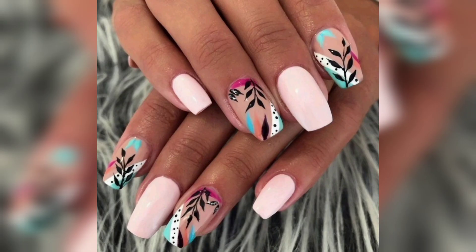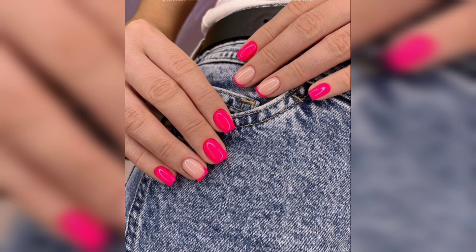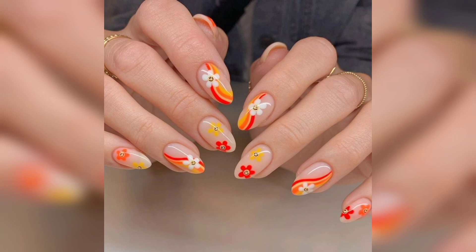If neon is not your thing, pastel colors are a great alternative. Soft shades of pink, yellow, and purple create a sweet and light feel that is perfect for summer.